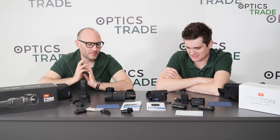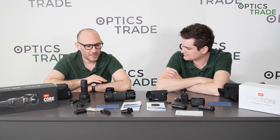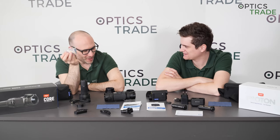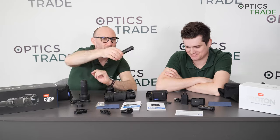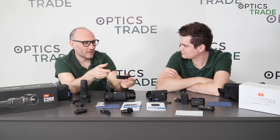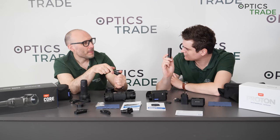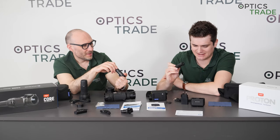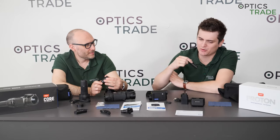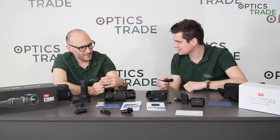What's also different are the batteries — I think this is one of the huge steps forward, and one of the main advantages of Pulsar against everybody else. The Core used CR123A batteries, like all clip-ons from all competitors. But the new Proton has the APS5 batteries, which hold six to seven hours. They're interchangeable and really affordable — about 45 euros for a battery. You get two of them included, which I think is the first time Pulsar includes two batteries with one device. When the battery dies in the field, you just simply replace it in a matter of seconds — no power banks or anything else needed.